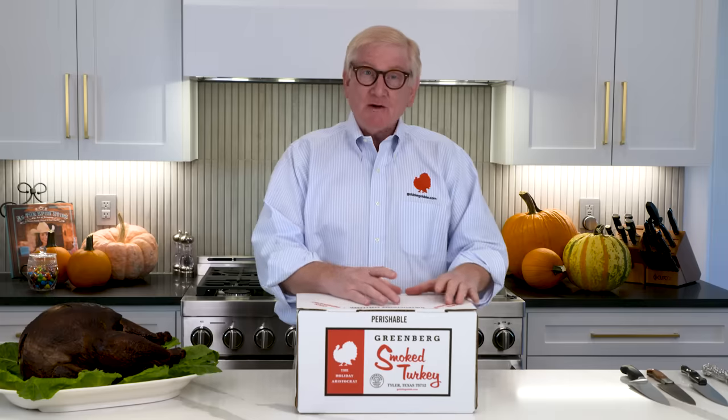Hello, I'm Sam Greenberg and you may have received one of these on your front doorstep. This is a Greenberg smoked turkey. There may be a green label that says 'lift here to see who sent you the turkey' in case it was a gift. We recommend that you do that.